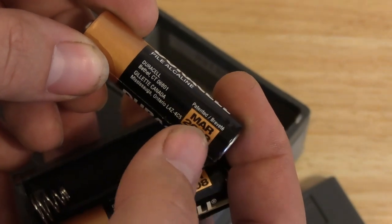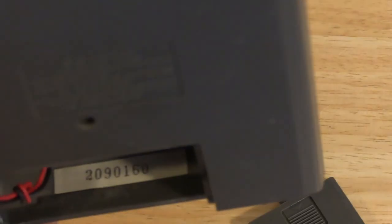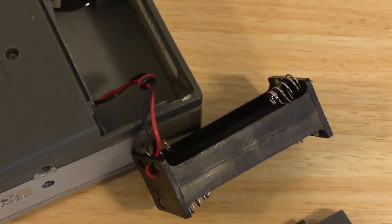That's relatively new, but that doesn't mean anything, because these stay good for quite a long time before they go bad. 1990 maybe? That's my guess. I guess we got to find some batteries for her right now.